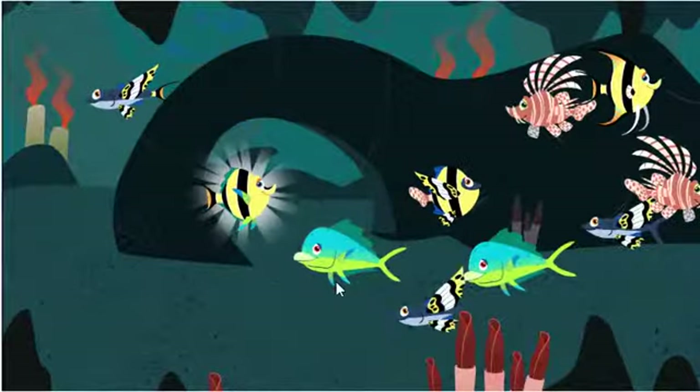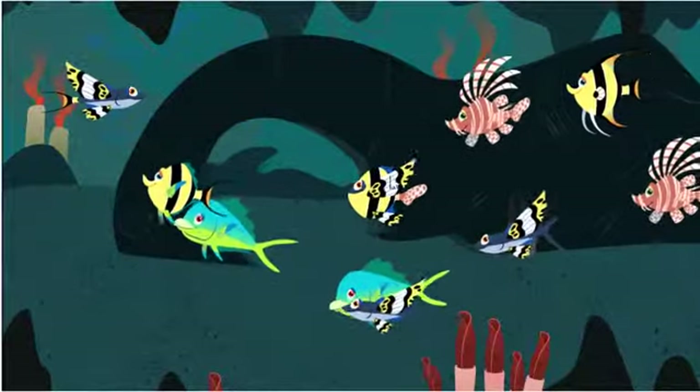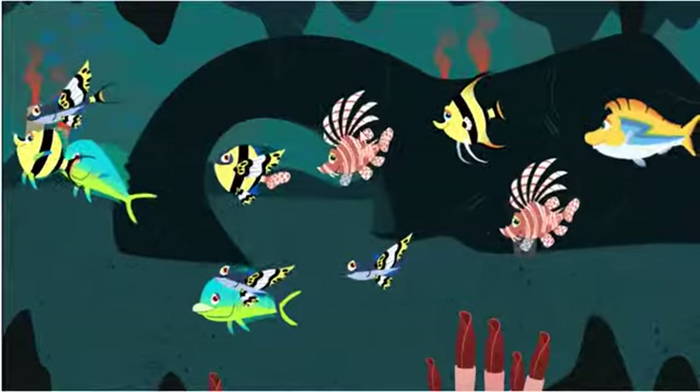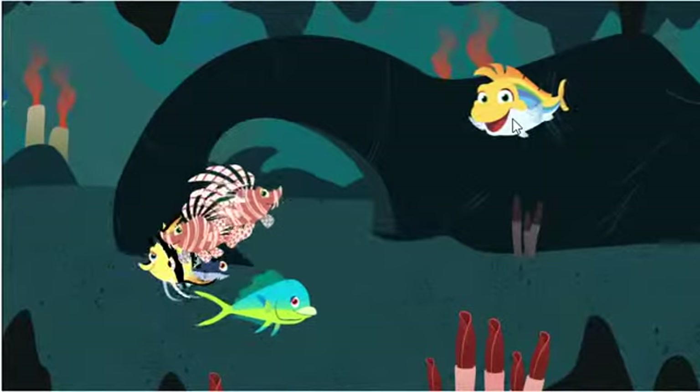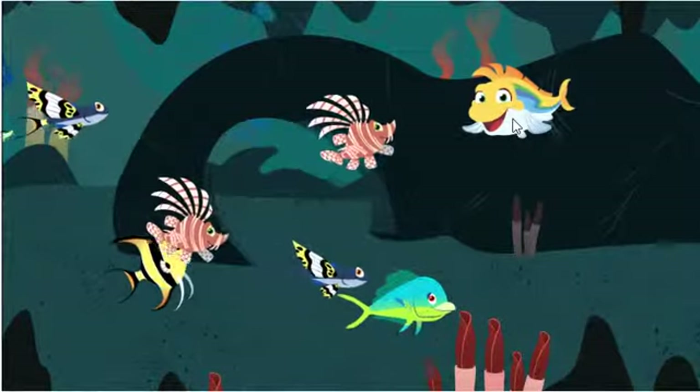Nice work! I wonder what other kind of fish you can make. Hey there! You can't mix me up, silly. Pick another fish to change.